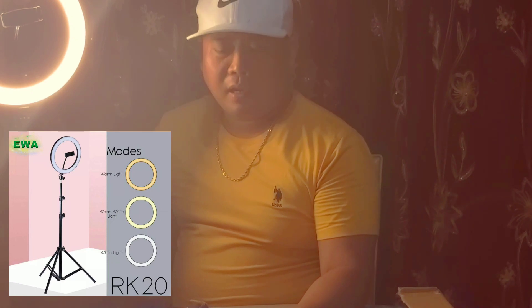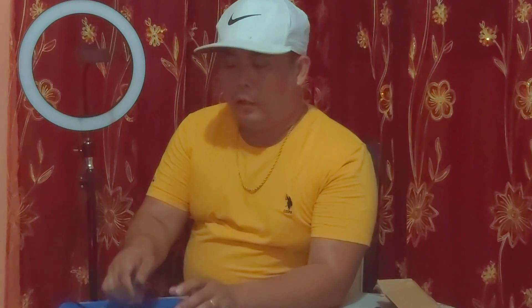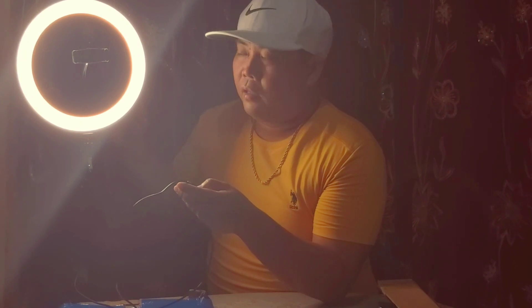This is a very nice blogging gadget. This LED ring light is 26 inches in diameter and has three modes. The first is a combination of white light and warm light, the next one is a warm light, and the last one is white light.